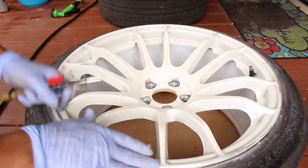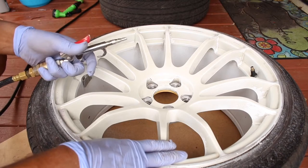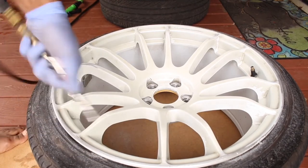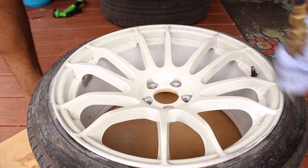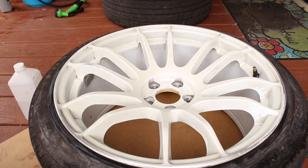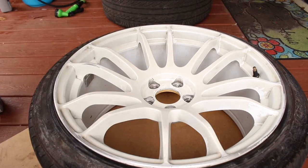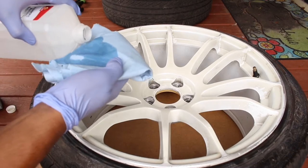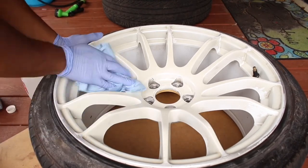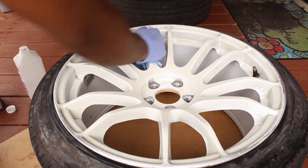Now once you've finished sanding down all the curb rashes and scratches, grab some compressed air, a vacuum, a leaf blower, whatever you have, and just blow away all the dust. Then grab your alcohol and some towels, and you want to clean this down as best as you can. Start wiping down. The reason why we're using alcohol is because alcohol picks up dirt really well and it dries very fast.